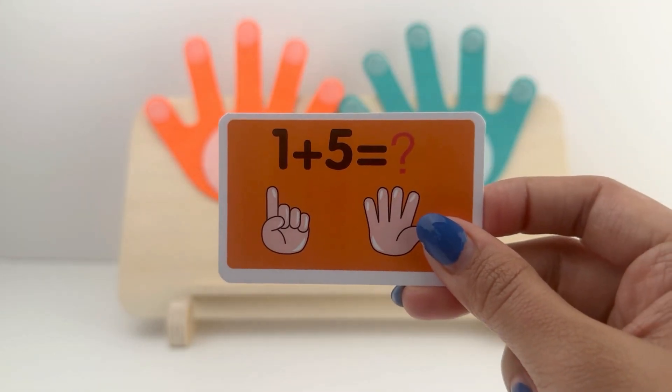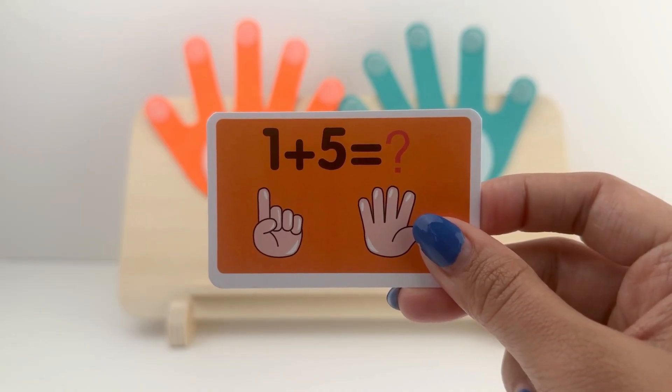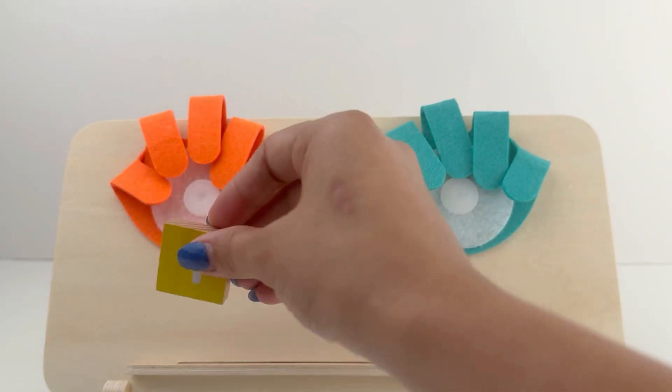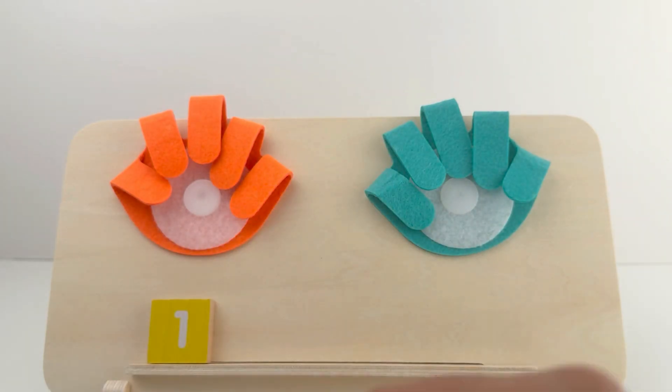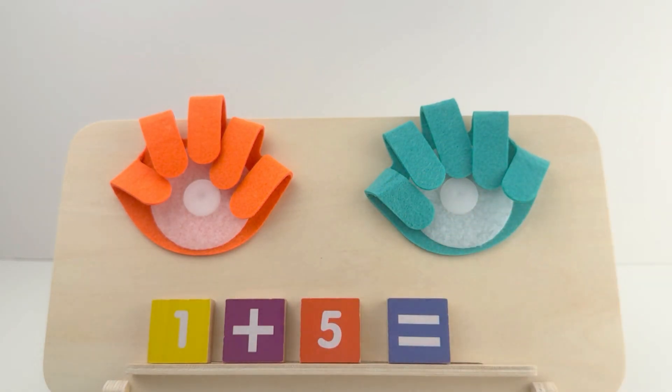Let's see what our next card says. It says 1 plus 5. Let's solve it together. Here, I'm placing the blocks on my board. 1 plus 5 equals... let's find out together.